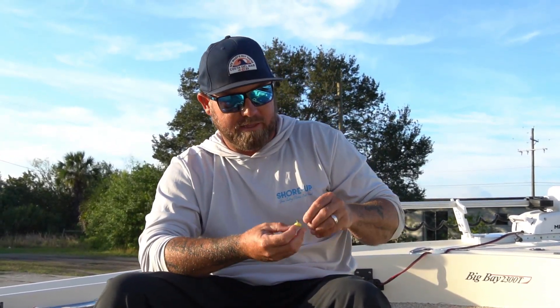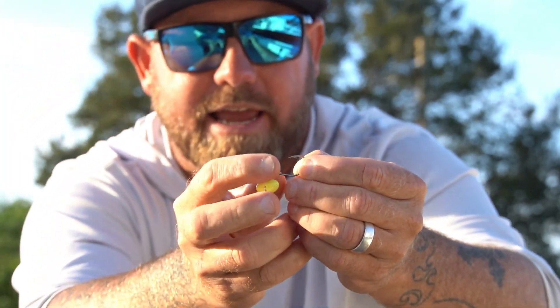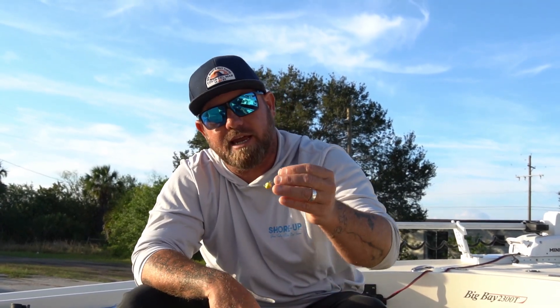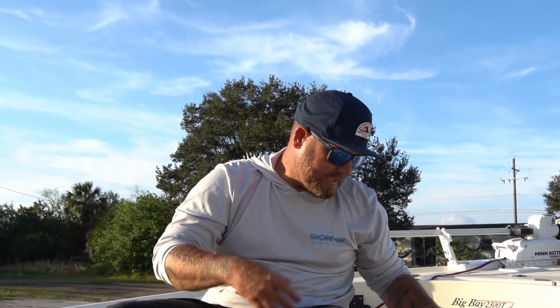That's when I go to something like this — a 3/8-ounce Stewie jig. It's a swing jig and it also has that same small, light wire J-hook on it. If I can get away with it in 10 to 15 feet of water and the current's not moving too hard, I'll use the 3/8. I always go as light as I can possibly get away with to still get down to the fish.